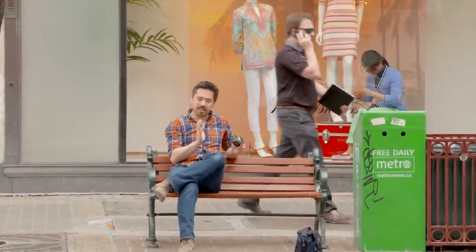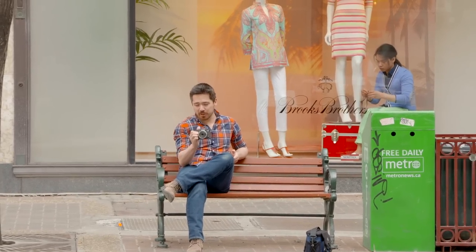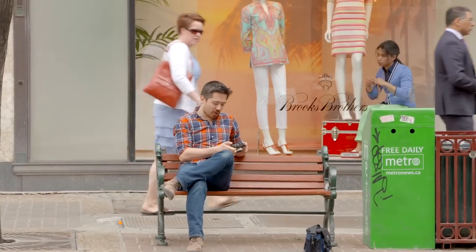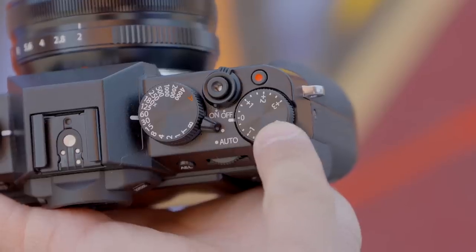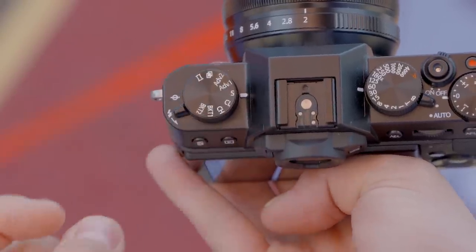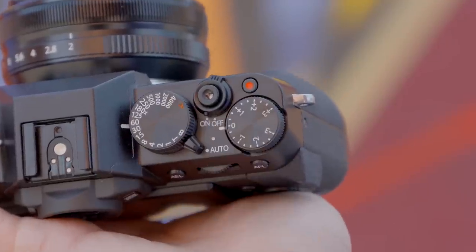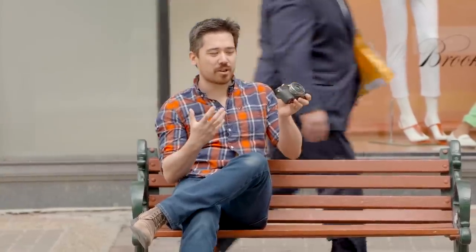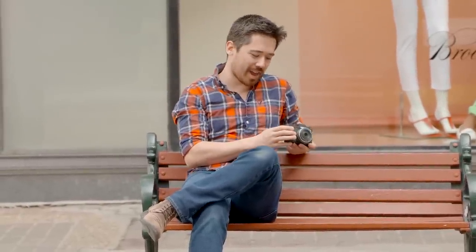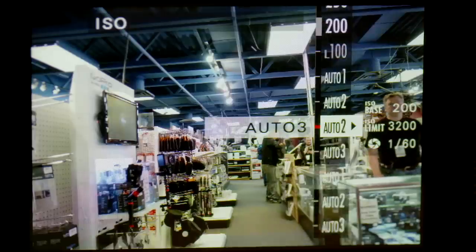The X-T10 is incredibly well designed. I've only been playing with it for about an hour, but I really like the grip — it's comfortable with a nice rubber texture. We've got the same tactile control dials: exposure comp, shutter speeds, aperture control on the lenses, and continuous drive shooting on a dedicated dial on the left. There's also a quick switch to full auto for more beginner users, plus two command dials — one on the back to punch in focus, one on the front I've customized for ISO.